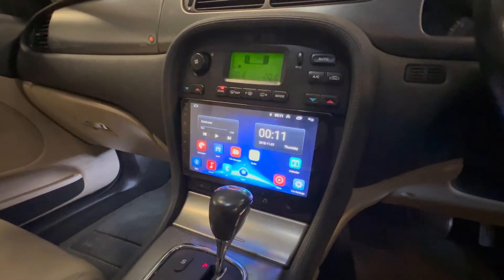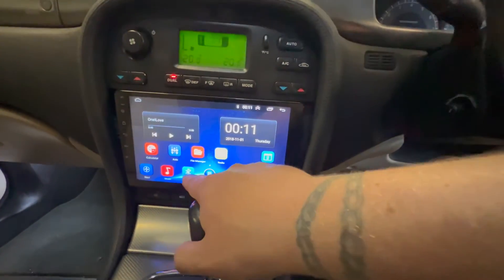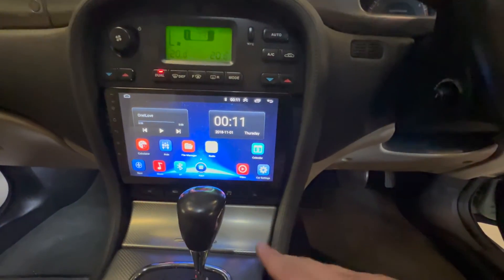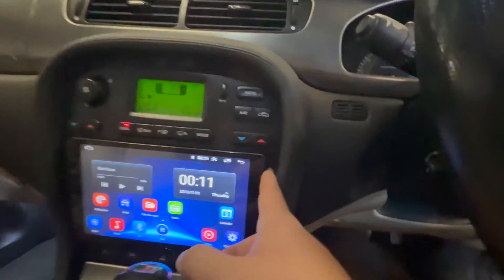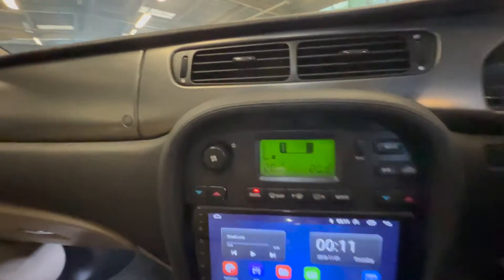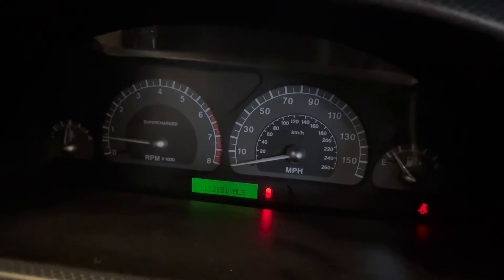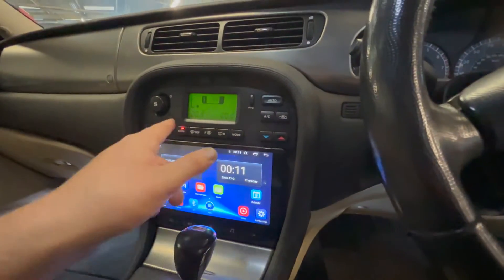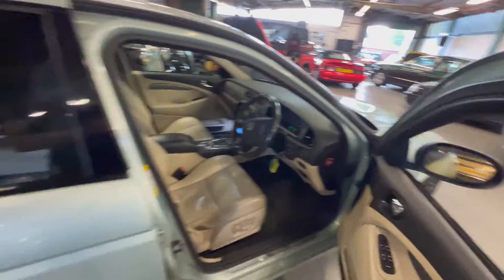It's had an infotainment screen added, which if we start the car you can see — it's obviously a big upgrade over the standard one. You've got Bluetooth, music, and navigation, but effectively it's a tablet so you can run any app you like off it. It's been plumbed into all the speakers and done a nice job — it's all blanked in down the side so it fits properly. On the air con and driver information screen, none of the pixels are missing, which is kind of unusual in a Jag. Heated screen, heated seats, air con — at 112,000 miles. It also has radio buttons and cruise control on the steering wheel, plus electric windows as you'd expect.